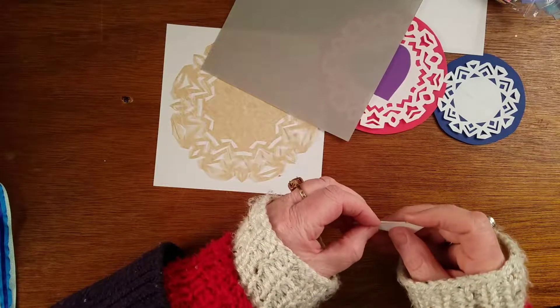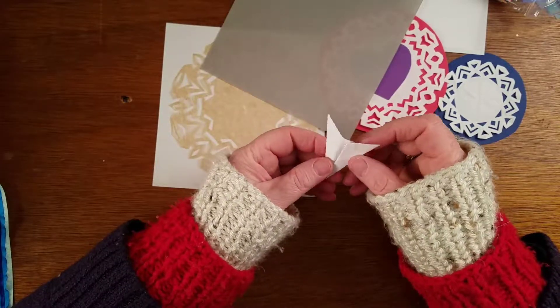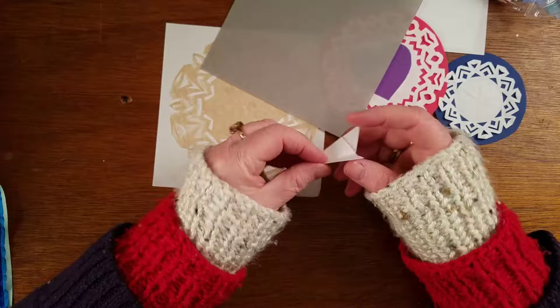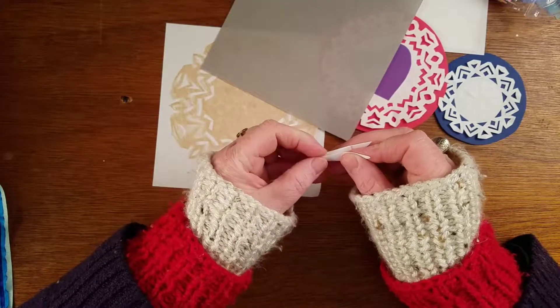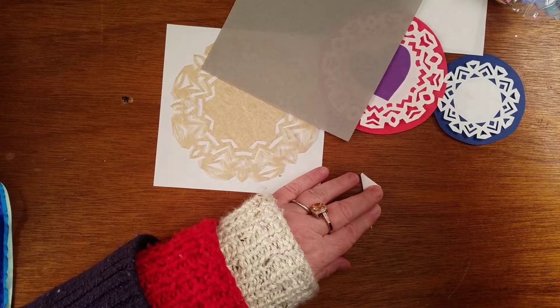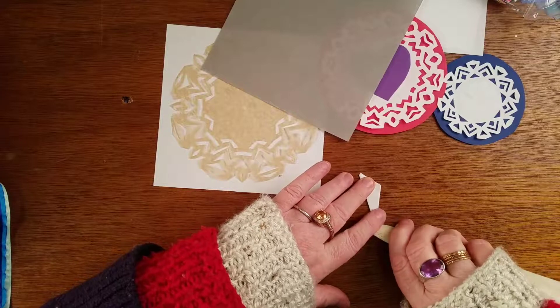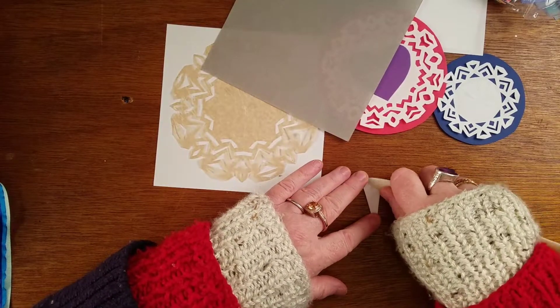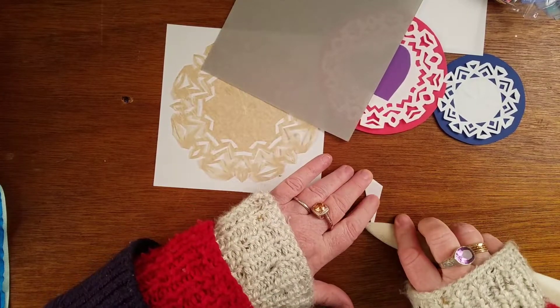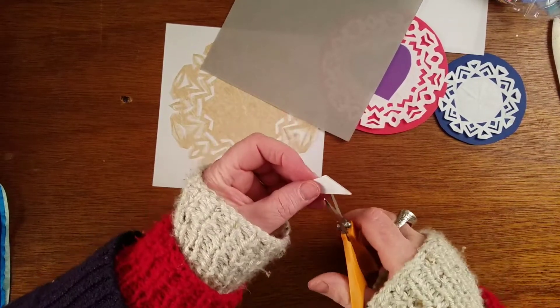So the deal is you fold the front to the front and then the back to the back - it makes the folds a little bit more precise. And the more precise the folds are, the more even the cuts are, and then the whole paper cut looks prettier.